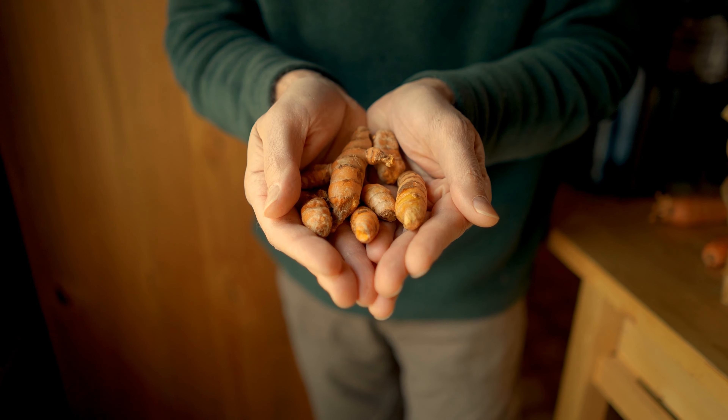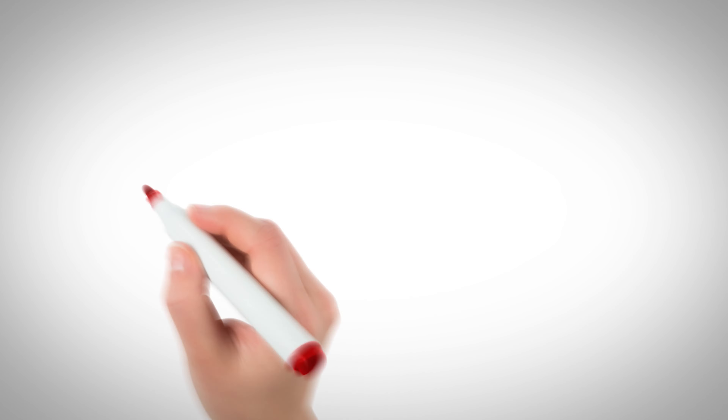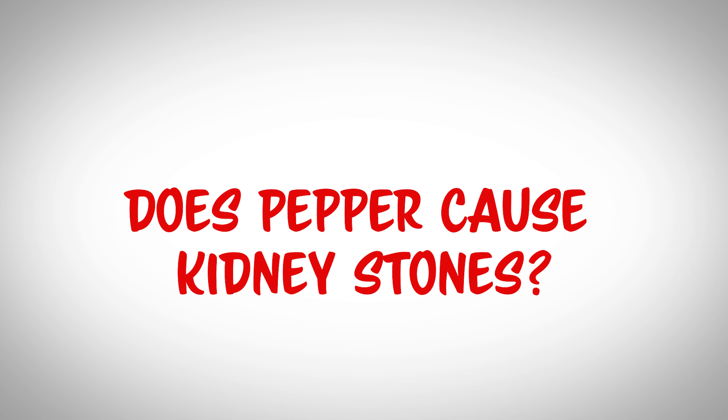Black pepper and turmeric together are a dynamic duo which causes an increased absorption of curcumin, a highly potent anti-aging, anti-inflammatory antioxidant. Just don't go crazy with the turmeric — a little goes a long way and too much, especially raw like the root, is going to make you constipated. Also, if you're looking to reduce your salt intake, pepper can often make a decent salt substitute and can enhance the flavor of your dish without introducing sodium.